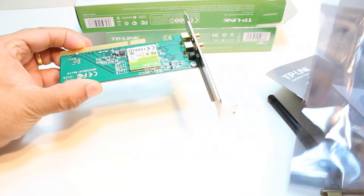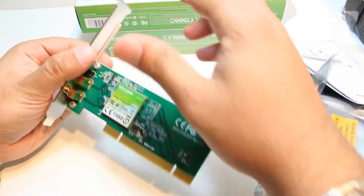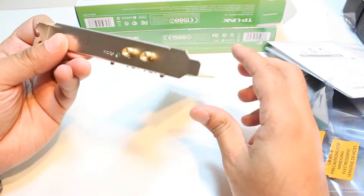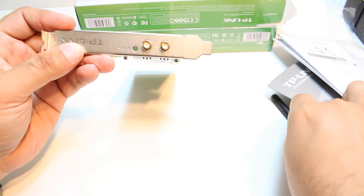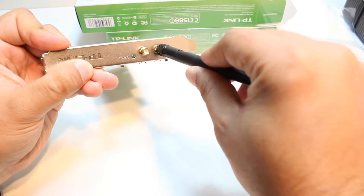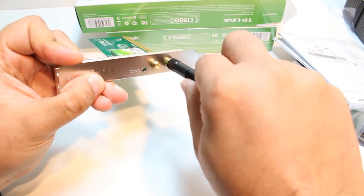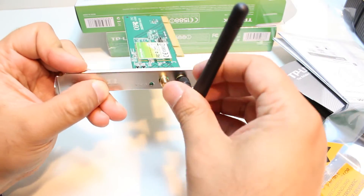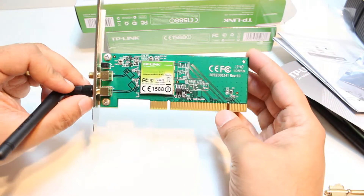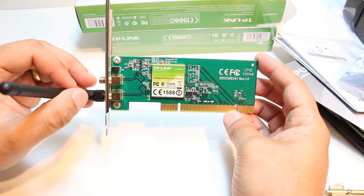And here is the adapter. Light in size. As you see, one light and two holes for two antennas. You can put the antennas in like this. After that you can set the antennas as you want. If you want Wi-Fi at your desktop PC, you can use this one.